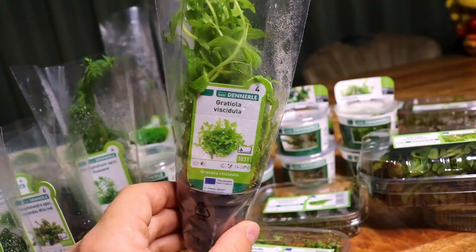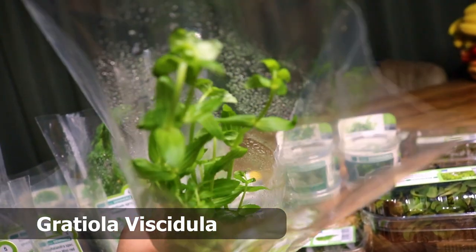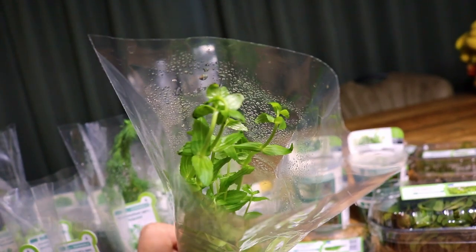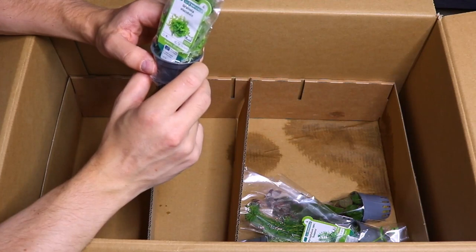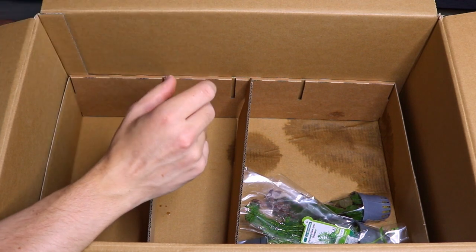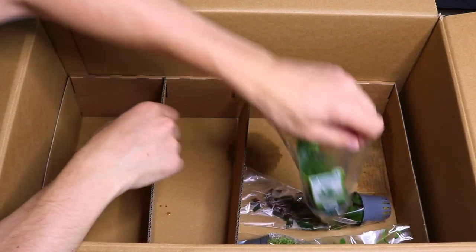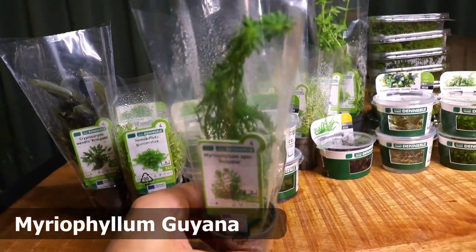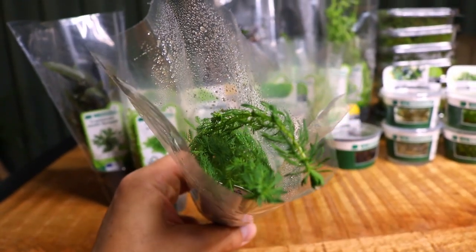What do we have here — Gratiola viscidula. This is a plant I've only started using recently in my contest aquascape. It's a really small stem plant that grows very slowly, which is perfect for nano aquascapes. Next we have Myriophyllum species guiana — also a really small stem plant with very fine, delicate, textured leaves. Also very good for nano aquascapes.